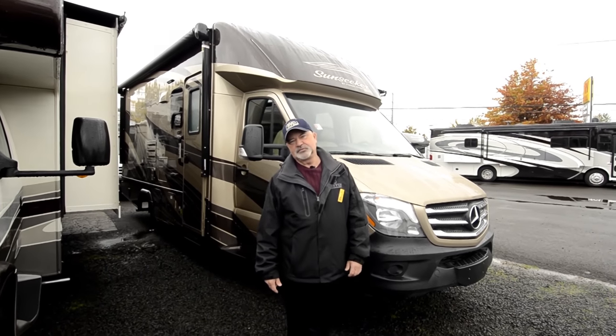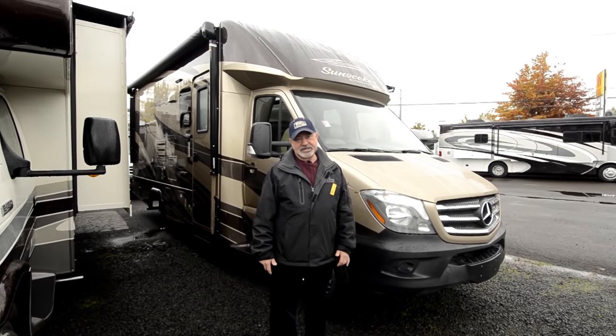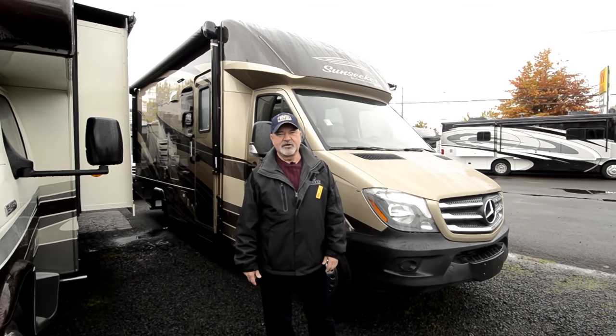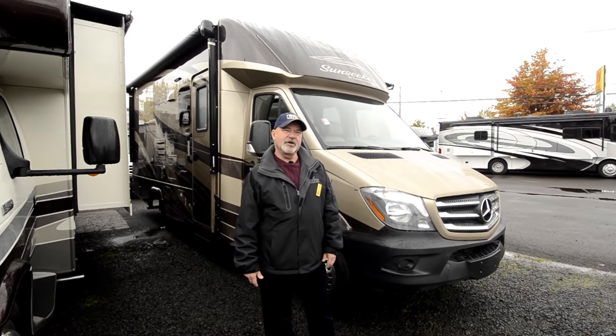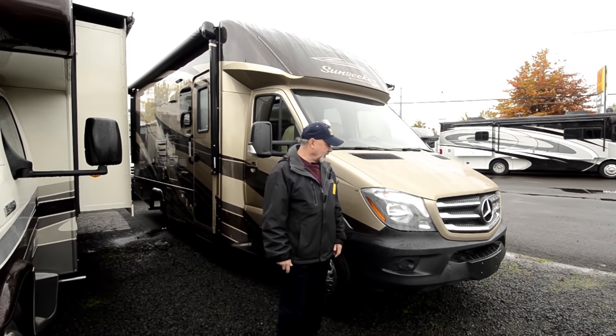As we probably already know, Mercedes has built engineering, quality, and safety into their coaches, and those are two big things with that company.